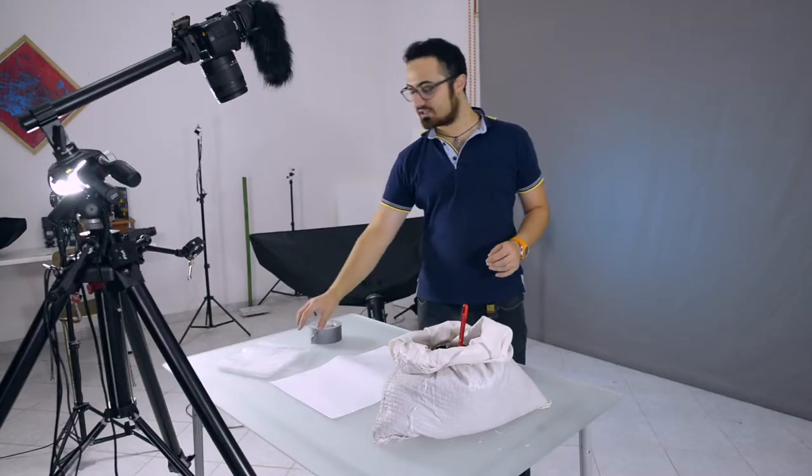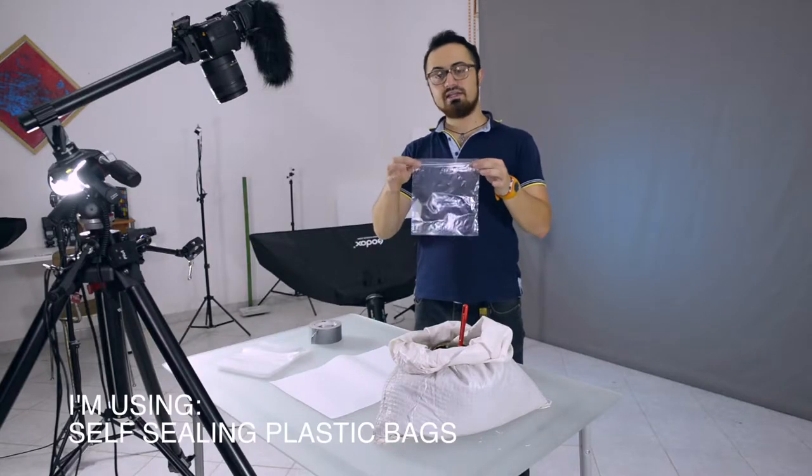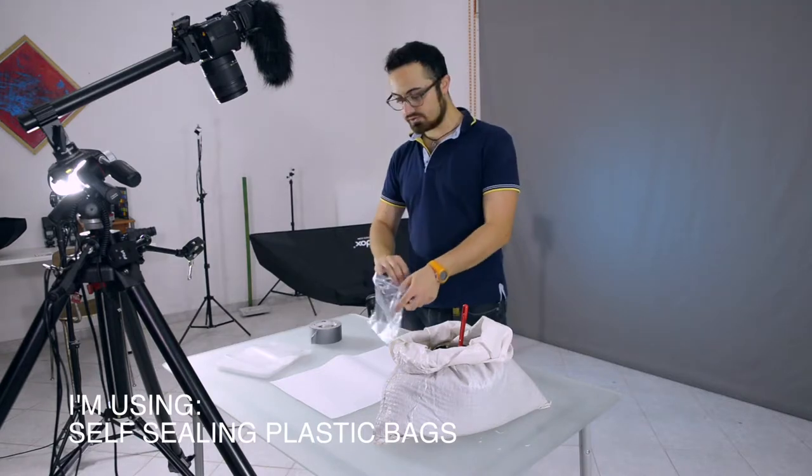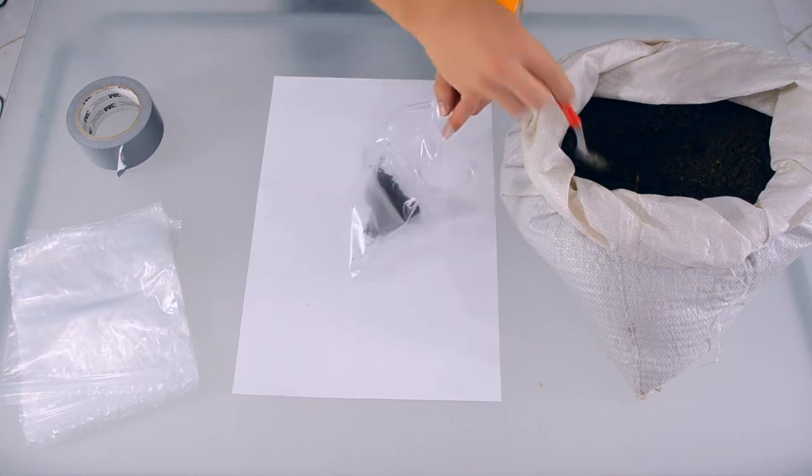I'm going to pick one of those plastic bags that you can buy for your refrigerator or for liquids when you fly, and going to fill it up with some ground. Just like so.